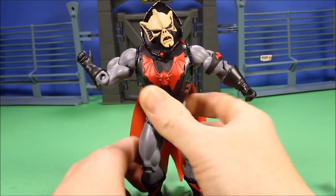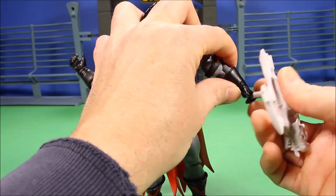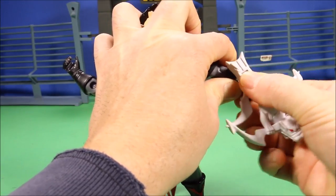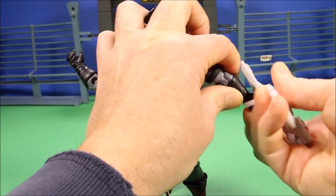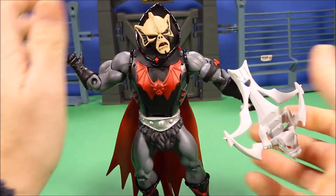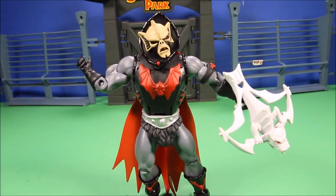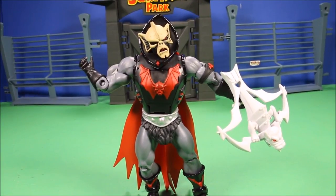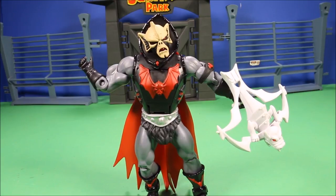Overall guys, I really like these figures. If you get a chance to buy them, Mattel has most of these on sale right now — last time I checked they were 50% off because they're clearing them out. So if you get a chance to buy any of these guys, you will love the detail and they are really cool.